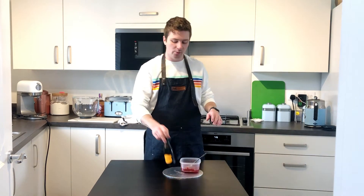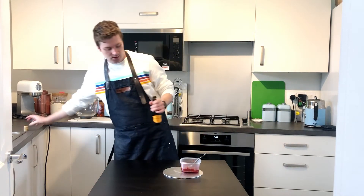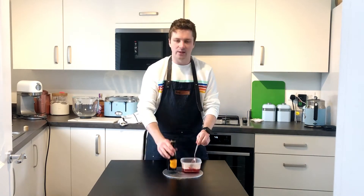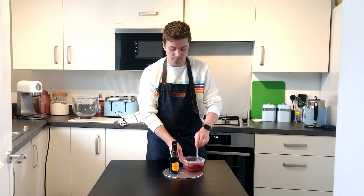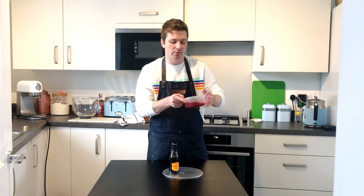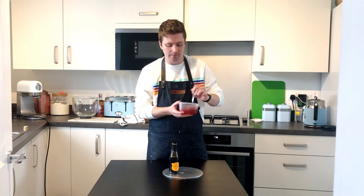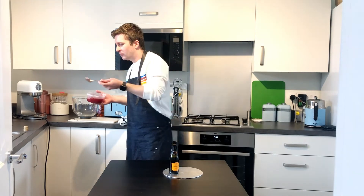While the cake is cooling, I've got my jam and I've got a little bit of Prosecco that I'm going to put into the jam. Who doesn't like a bit of Prosecco? We're just going to add about a quarter of one of these little bottles. If you add too much, it will make the jam too runny and when you try to spread it on the cake it will just run down the side. So keep it thick and still spreadable. I'm going to put this back into the fridge while we make and prepare the cream. Jam and Prosecco — who knew? It's really good.